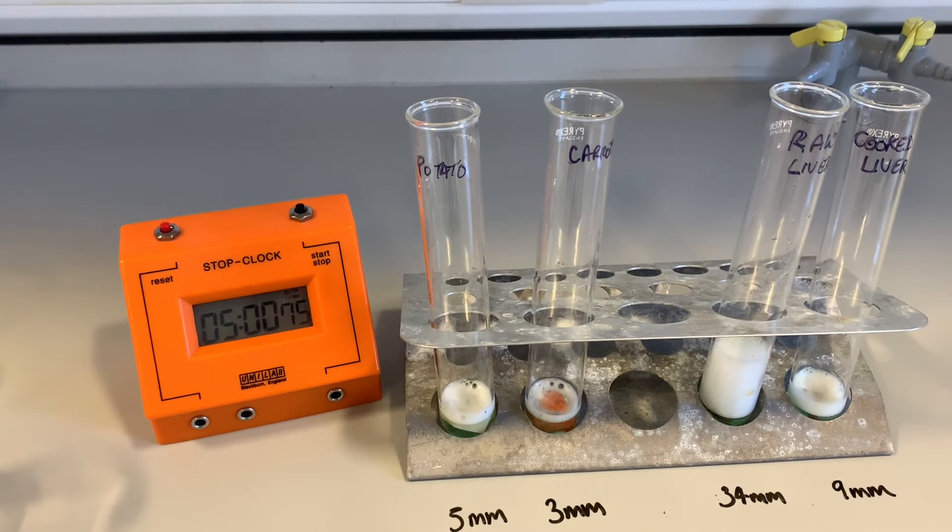In that five minutes, each of the living tissues has got an enzyme called catalase in it. What catalase is able to do is break down the hydrogen peroxide into oxygen and water. So the more catalase the tissue has, the more oxygen is produced, therefore the more froth that we are able to measure. The one that's surprising is the cooked liver.